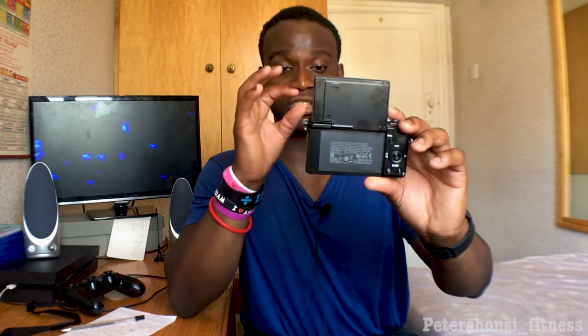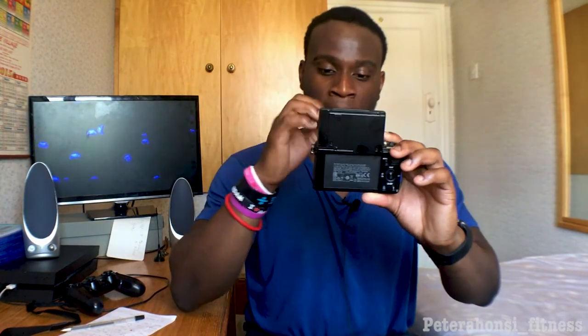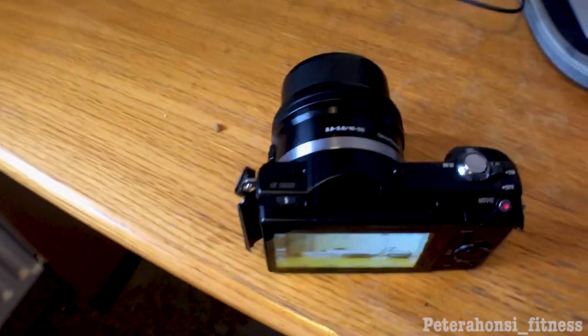It also has a really cool mirror screen that rotates all the way to the top. The graphics on it are pretty decent for a small screen. One thing though — when you rotate the screen all the way to the top, make sure you're still looking at the lens and not at the screen itself, otherwise you won't be looking at the viewer. But it's really useful for gauging your shots and connecting with your viewers, in my opinion.